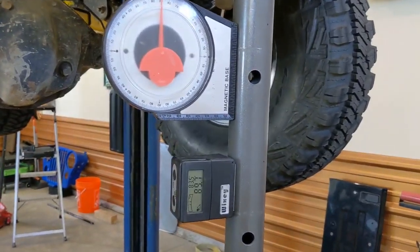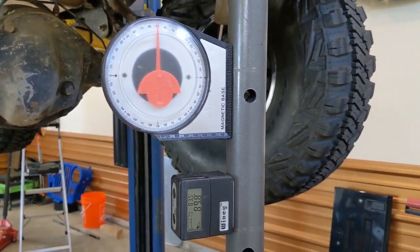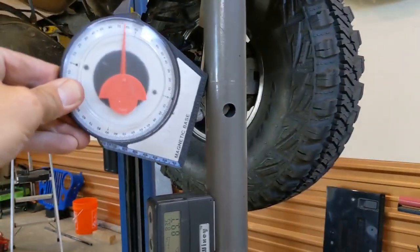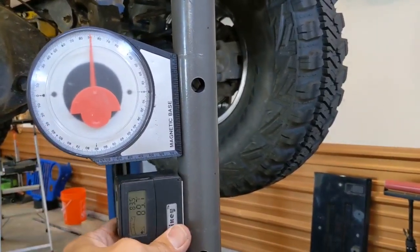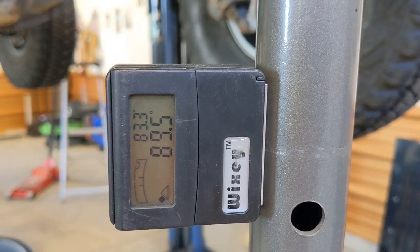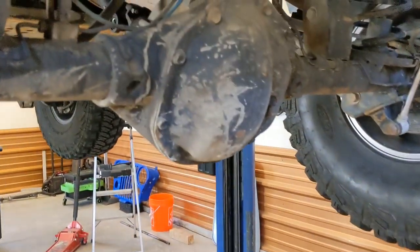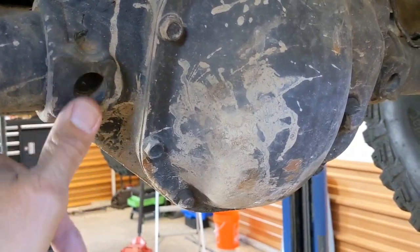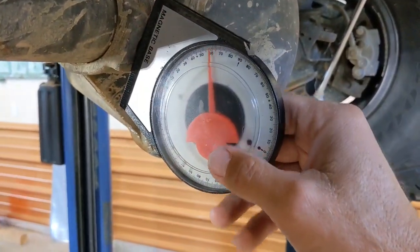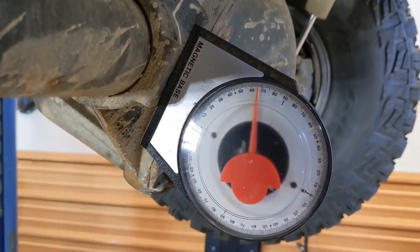Before I lower the Jeep, let me show you some options for angle finders. You can get a cheaper magnetic one at any hardware store or Harbor Freight — it sticks on and as you rotate, the angle finder rotates with it to tell you your angle. Another option is a digital angle finder that you can zero out, making it easier to determine your angle. On the back of the differential are the flat spots where you'll place your angle finder — set it on the flat spot and wait for the needle to settle, and that tells you your pinion angle.